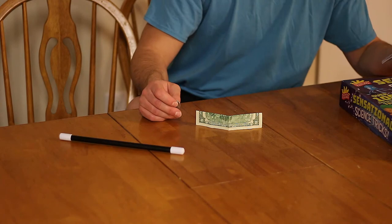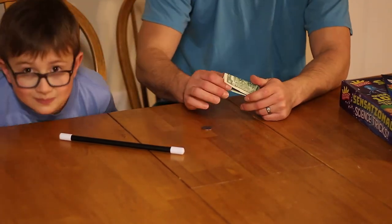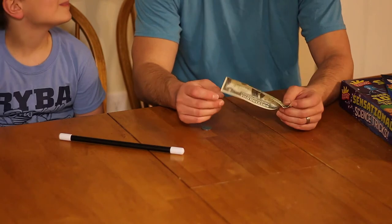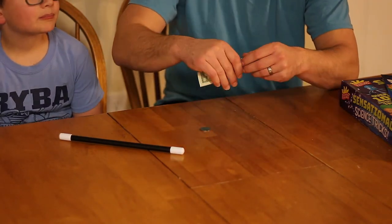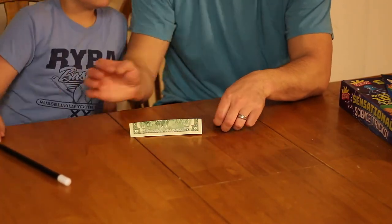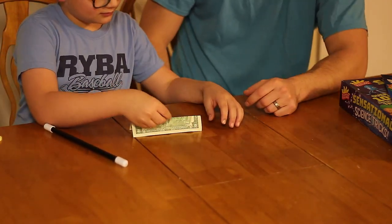So for this next trick it is going to be the coin balance. What you'll need is a dollar bill — in this case we chose a two dollar bill, so we're twice as cool — and you also need a quarter. So Malachi, I want you to try to balance that quarter on the edge of that two dollar bill. See if you can balance it.